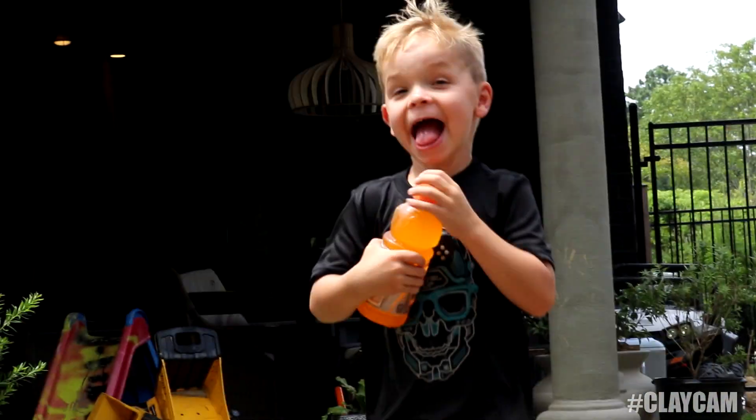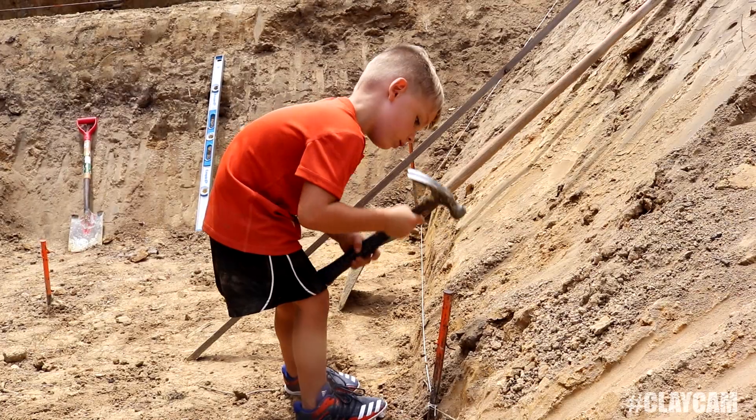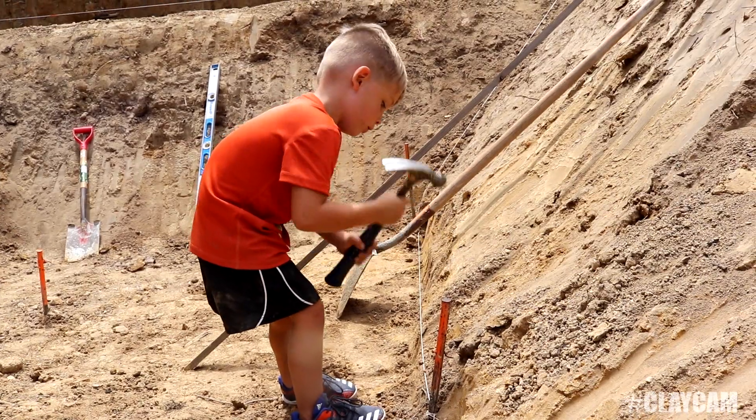You got your Powerade, buddy? Good deal. It's starting to look pretty good. We're gonna get there eventually. I wanna remind you guys to go to the Clay Camp playlist and watch all the episodes from 1 through 158. I think this is 158. It's just fun — it's an episodic thing. You get to see the progression of my life.